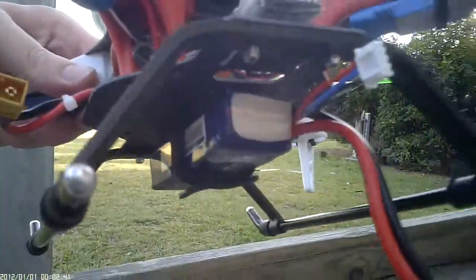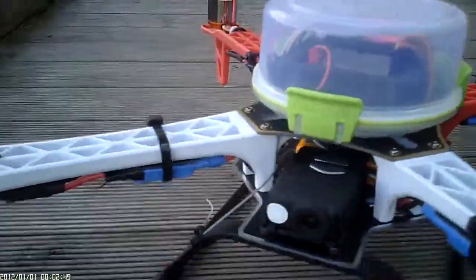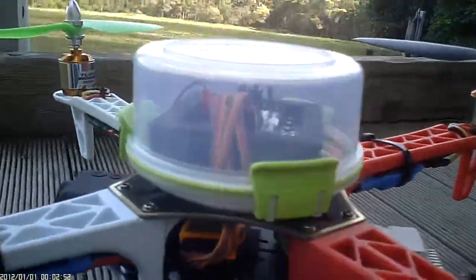I've commandeered a spare set of 500 skids from my Tarot 500, which has allowed me to lift it up off the ground and put the battery pack underneath. That basically leaves the bottom plate relatively free for cameras and FPV gear later on.